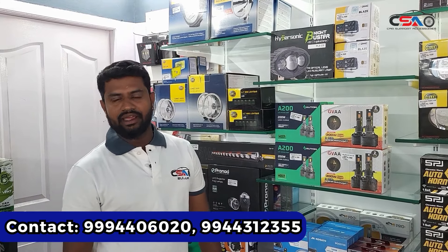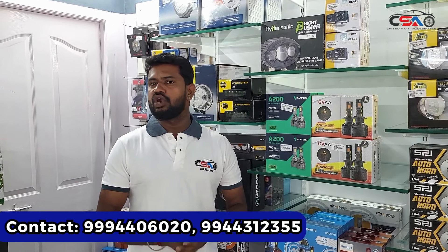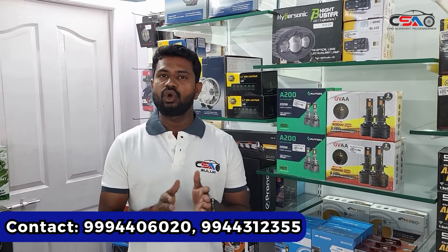Hello sir, Car Support AXER is from Sulu. You can change headlights in the original type. There are 100W, 150W, and 200W options. There are two types of LED: white color LED and yellow color LED variants.